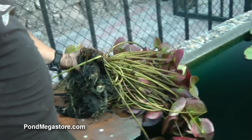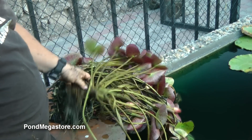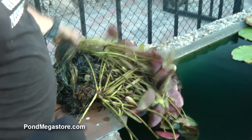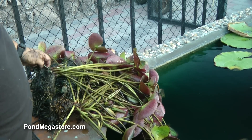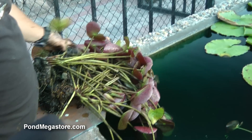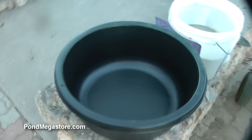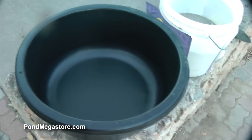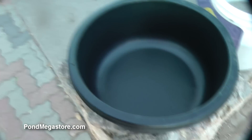We're going to take some of these and pot them up for you right now. I'll show you how to pot a brand new water lily because this is the condition pretty much that you will get them in the mail. This is a standard lily pot — it's about a 16 by 7. This one might be a little bit small, it looks like it might be a 15 by 7, depending if it's edge to edge.